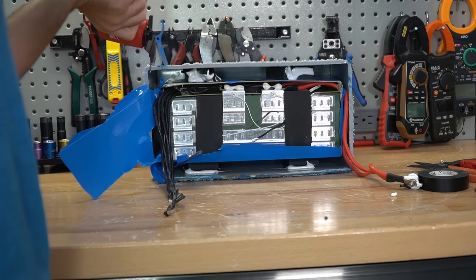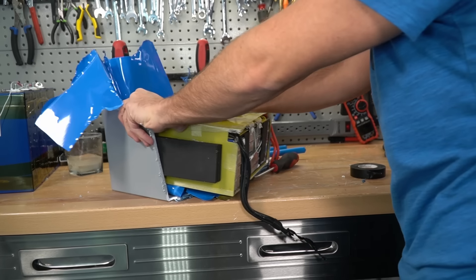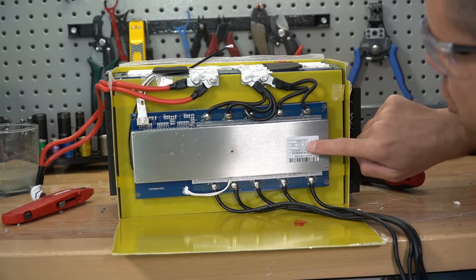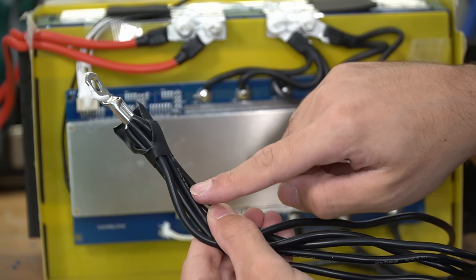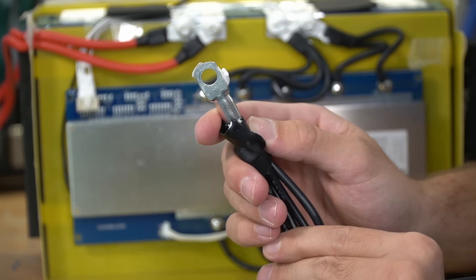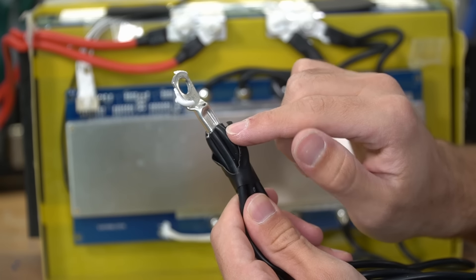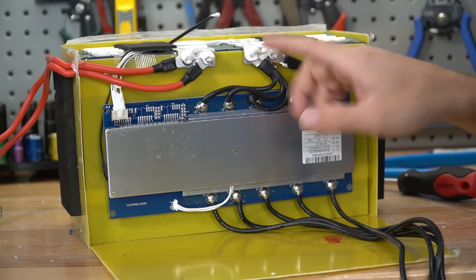Right now we're charging with 10 amps. Now we're going to dip this sensor in freezing cold ice water. It works! This is the first cheap battery that actually has low temp charging protection. And look at that — it just turned back on again. Let's try it again. It actually works, that's so cool! And let's warm it up.